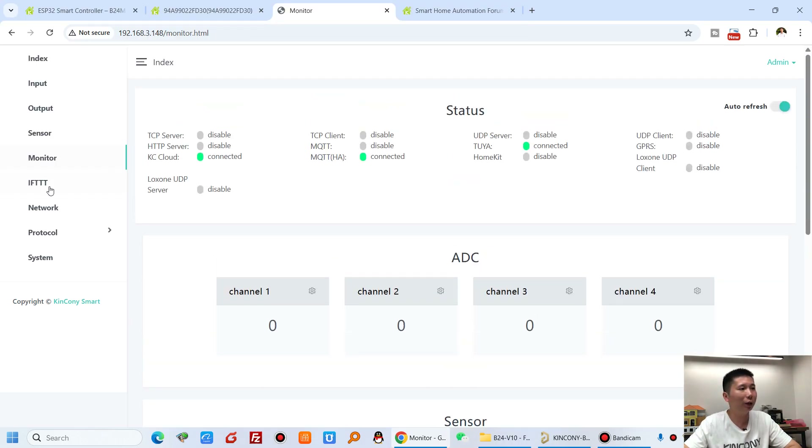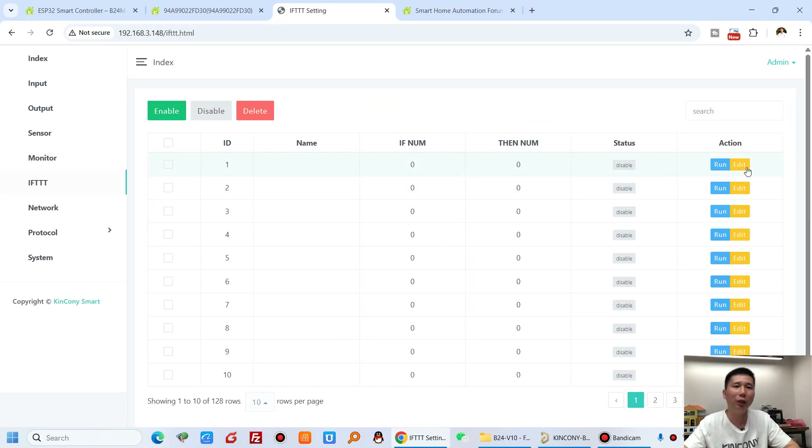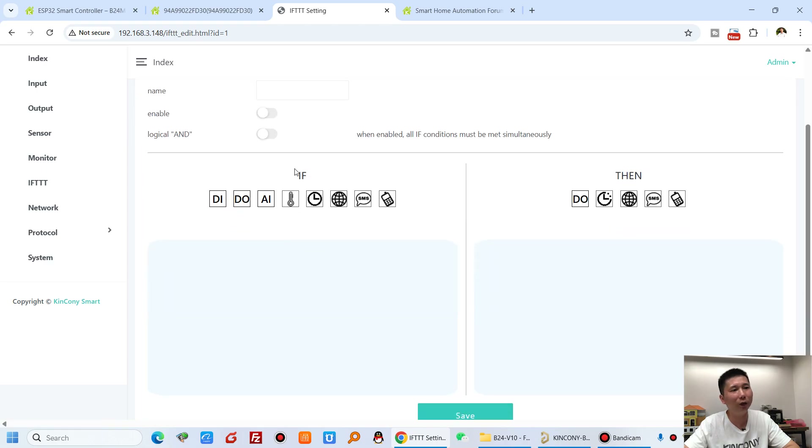The if-DDT system lets you set different if-conditions and then-commands — it is very powerful for making your own automation logic. The if-DDT does not need internet; it works locally without internet. So if the internet is disconnected, the if-DDT still runs inside the ESP32 CPU.